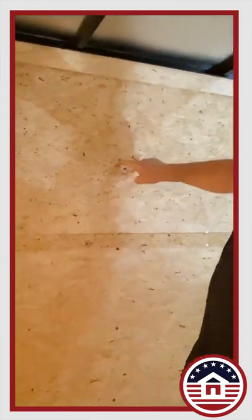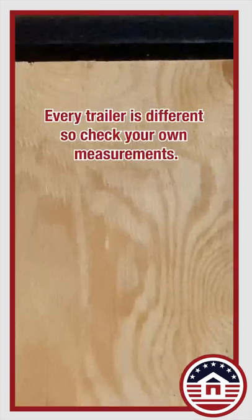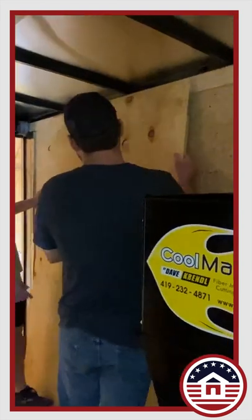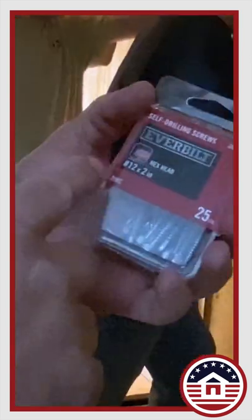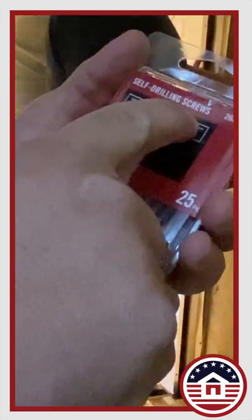I'm going to attach using the studs as well as these battens. This is a 5/8 inch board and this is a 3/8 inch thick batten, so that's one inch. The screws in the wall are only one inch deep and still not going through, so that's a total of two inches. We're using a number 12, 2 inch hex head self-drilling screw.